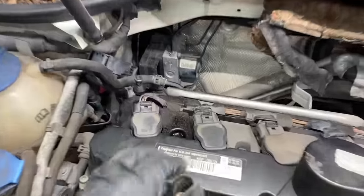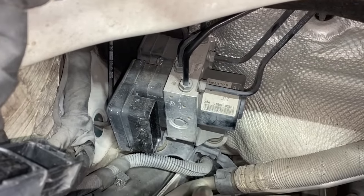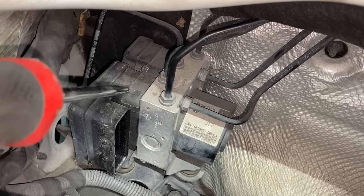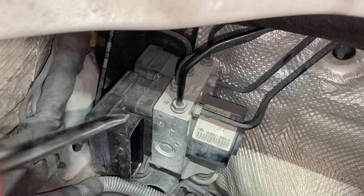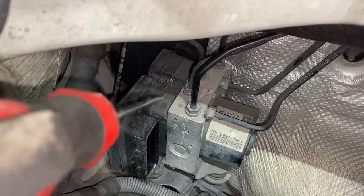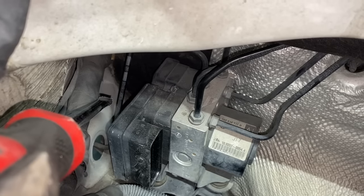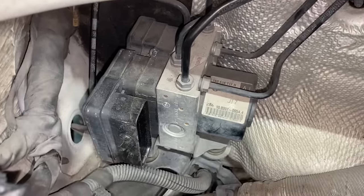Here we have the ABS module — I already went ahead and disconnected the electrical connector. In order to remove this module, it looks like we're going to have to remove the entire ABS pump and module assembly. The plastic part is the actual ABS control module and the rest is the pump assembly, bolted together. This module is facing up against the firewall, so there's no way to get to the bolts that attach it to the pump. I'm going to unbolt the brake lines and pull this pump assembly out.